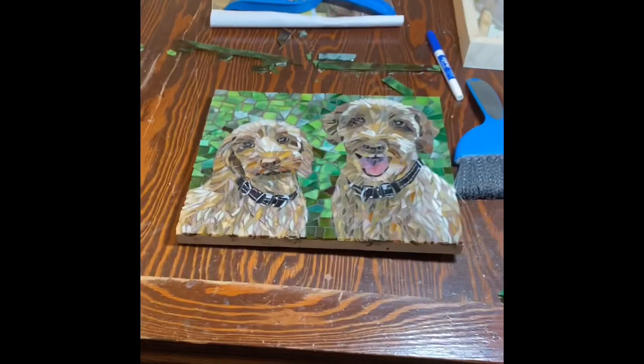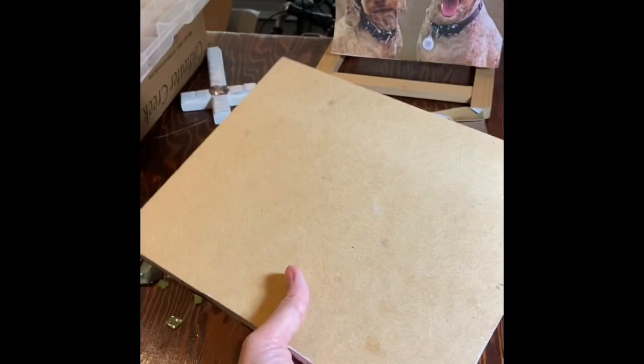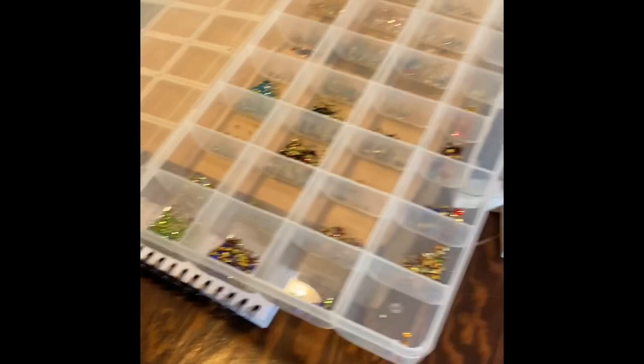Hey everyone, welcome to my studio. I'm going to start on the big table today. This project all got finished with the mosaic, but I do have to paint the edges, wire the back, and ship it out with cleaning instructions.